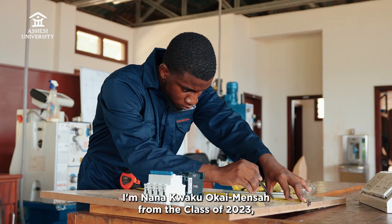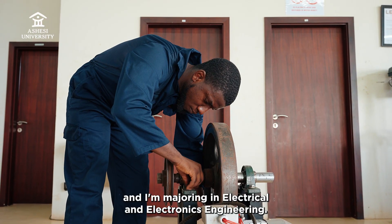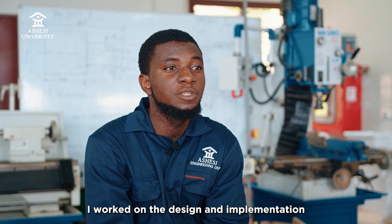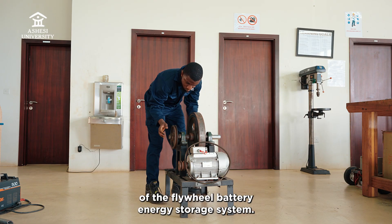I'm Nanak Weku Okai Mentor from the class of 2023, and I'm majoring in Electrical and Electronics Engineering. For my final year project, I worked on the design and implementation of the flywheel battery energy storage system.